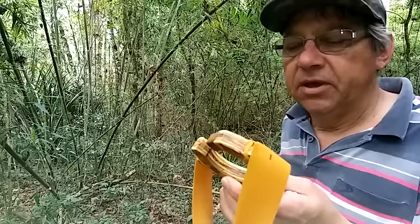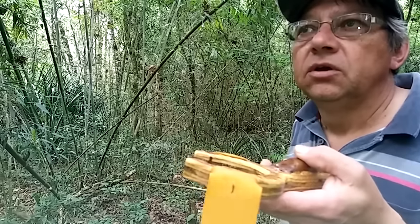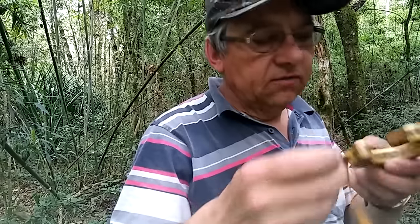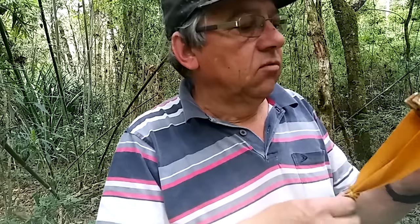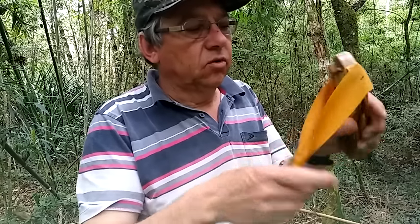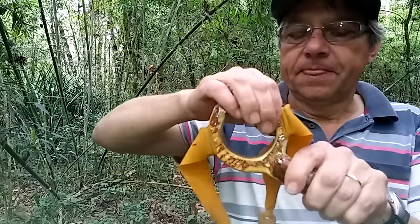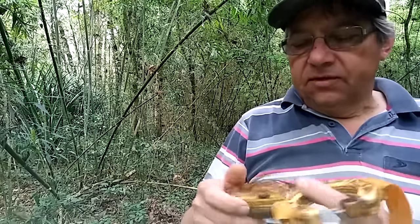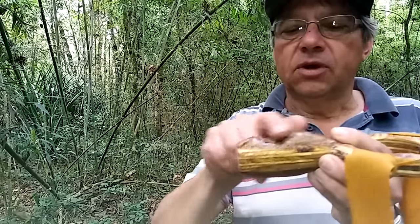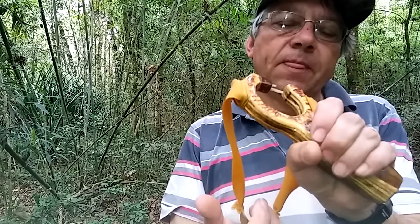Outra coisa: é um estilingue bem potente. Ele lança burica — que alguns conhecem por bolinha de vidro — também lança chumbadas, pedra, ou o que quiser. Não se aconselha lançar pedra porque muitas vezes ela lava areia, dá do lado e pode cortar o elástico. Esse material foi feito de compensado por ser resistente. Também ajeitei um cabo com um formato, mas a pegada não ficou tão legal — tinha que ser um pouco mais alto, o que eu vou mudar, cortar ali e deixar uma pegada um pouquinho diferente.